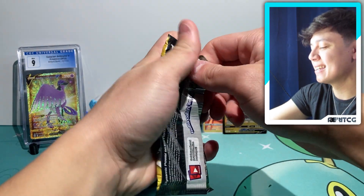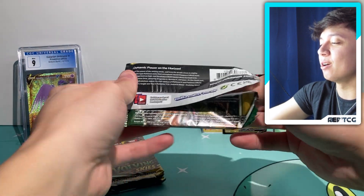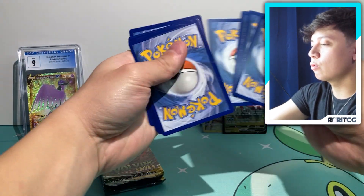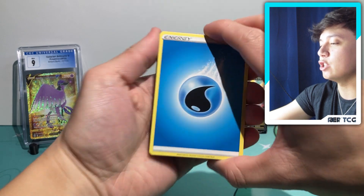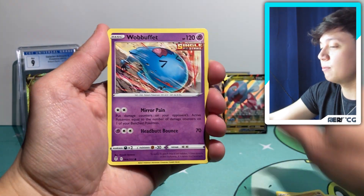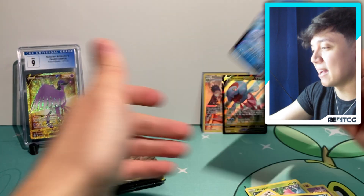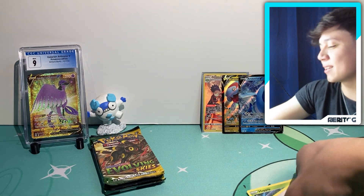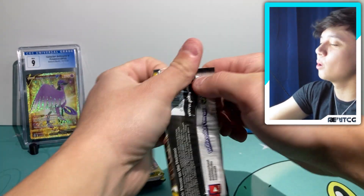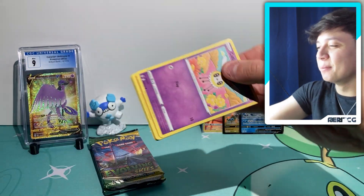Now we're moving into our Evolving Skies packs. Like I said, hopefully all the magic has been saved for this set. I really can't wait to see how Evolving Skies ages down the line — even just two, three, four, five years from now I'm really interested to see how far this set goes. We have an Arctovish V right there next to our Dracovish V — funny. We have four more booster packs to rip into. I want to see something with texture; please not a regular V Max.